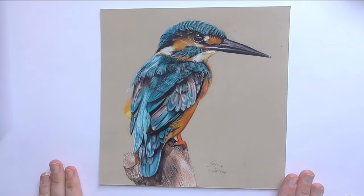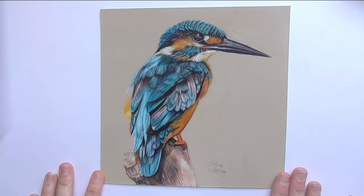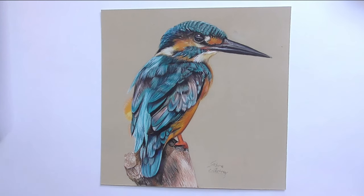And now let's start with the background for the kingfisher. Here we have this portrait of the kingfisher and I will do a background now. So let's add a background if you would like to.